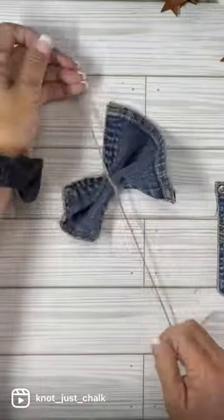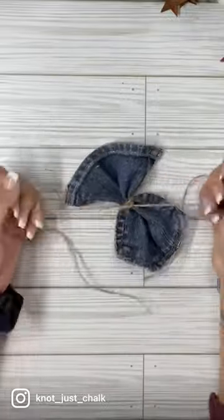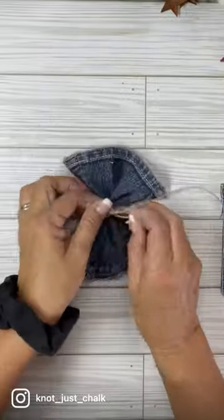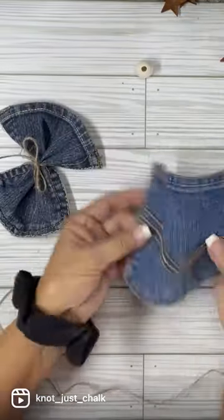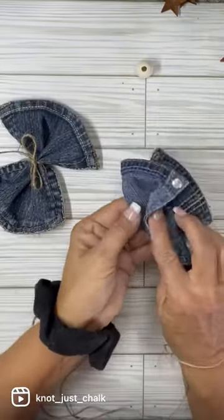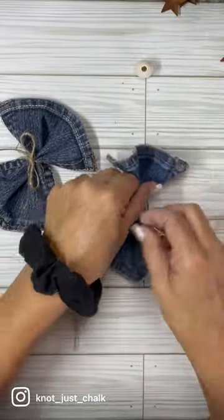I just kind of scrunched the pocket and then I used twine to tie it. I'm going to show you on the next one slower so you can see it more in slow-mo. I folded it in half and then I folded the sides down and then I just put the twine on it.